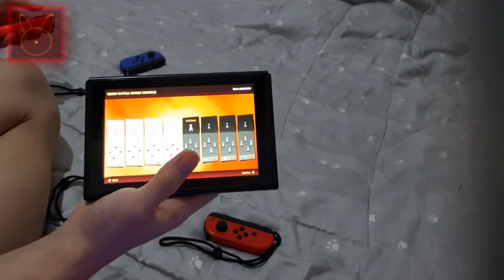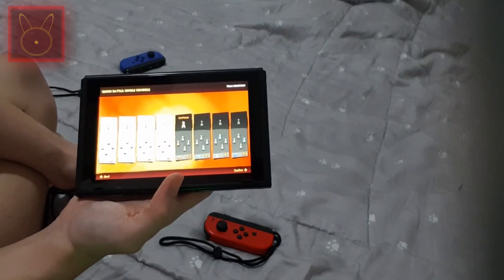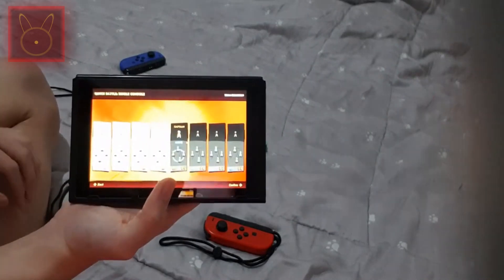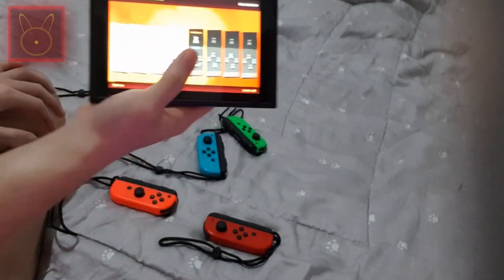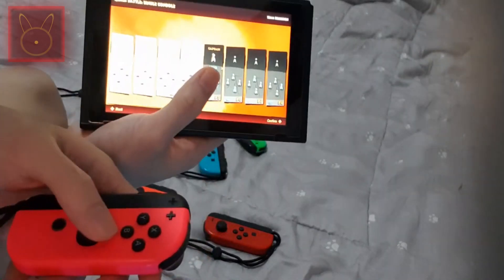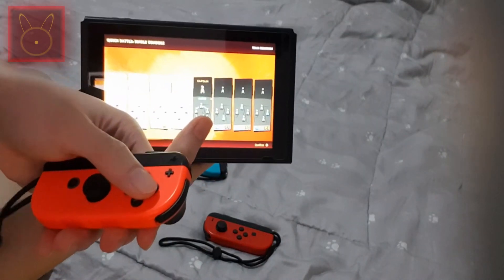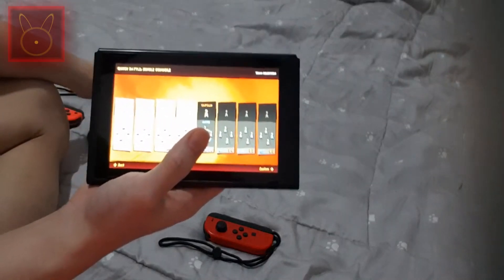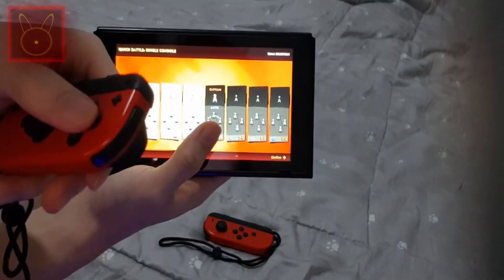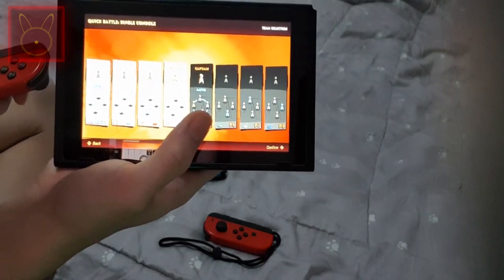I'm going to confirm as Captain. Only the captains can confirm the team selection. For the pink Joy-Con I'll go auto, and for the orange Joy-Con I'll select as well. When you select the side, press the button and you can change between auto or manual.